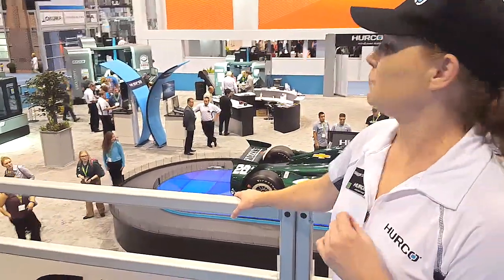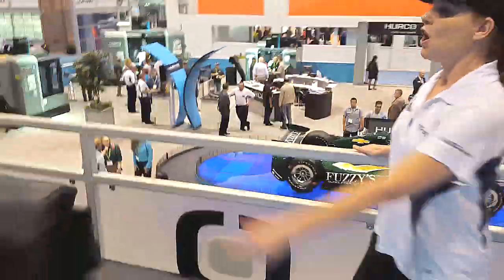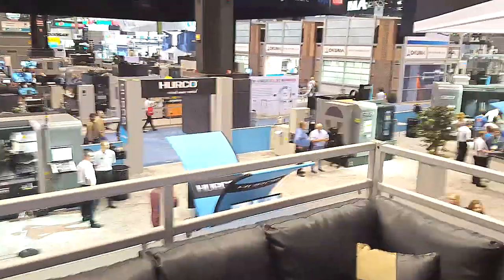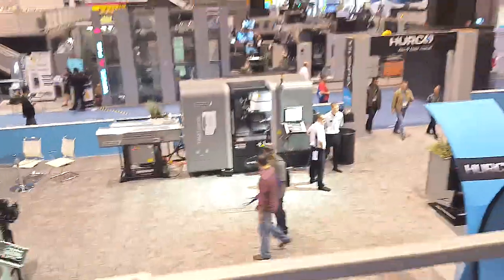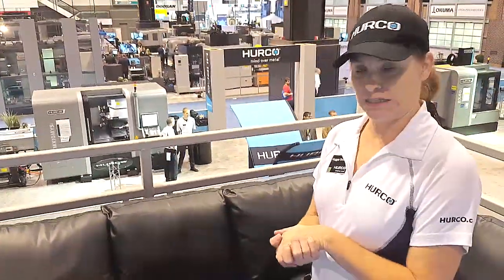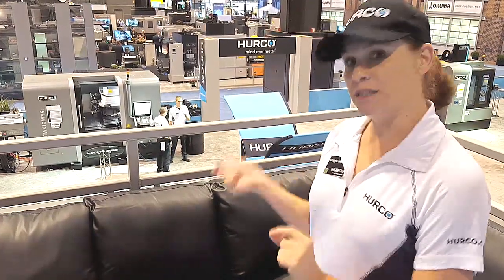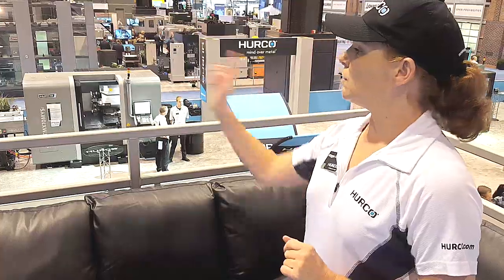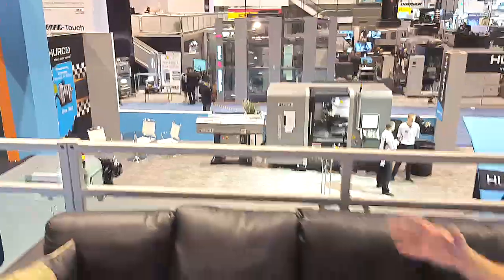Then we have the lathes over here in this quadrant — the turning centers. We're focusing on the TMX10MYS, which is a slant bed design. All our lathes are slant bed designed, which increases the rigidity. It has a sub spindle and live tooling. The other lathe is one of our most popular — it's the TM8, also a slant bed lathe. A lot of shops pair that up with one of our VM mills to create a cell.